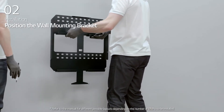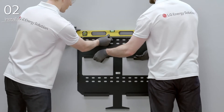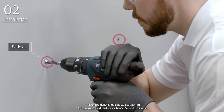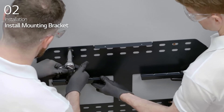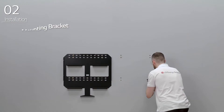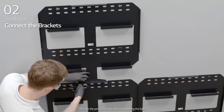First, select a layout for wall mounting installation and decide the position of the mounting bracket. Use an inclinometer to make sure the product is level, and drill eight holes in the wall for the M8 anchor bolts. Drive and pre-tighten the anchor bolts into the holes through the screw holes on the wall mounting bracket assembly. Connect the brackets and tighten them together securely with the bolts, beginning from left to right and from top to bottom.